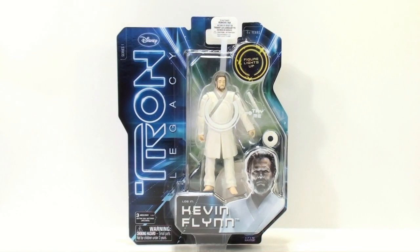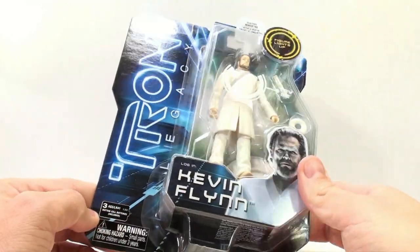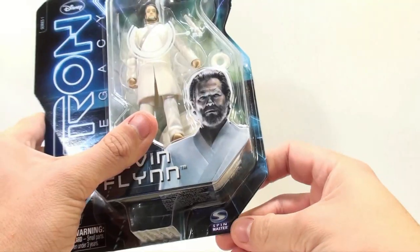This is Octobot. I'm going to do another video review, and this time we're going to be taking a look at the Tron Legacy Kevin Flynn core figure, part of series one of the new Tron Legacy figures made by Disney and by Spin Master.